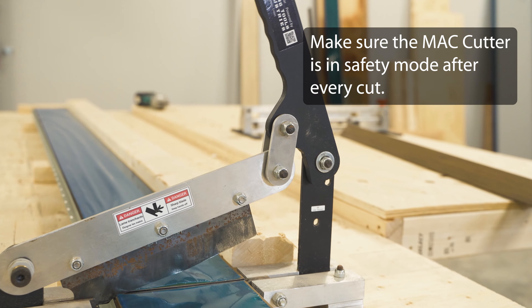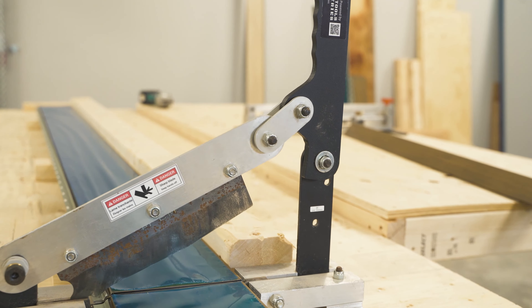Cut all the way through. After every cut, be sure to lock the MAC cutter.